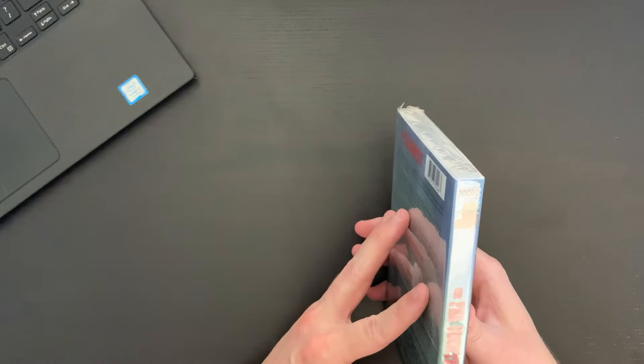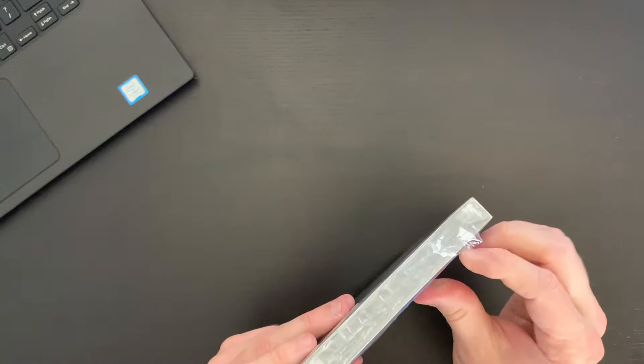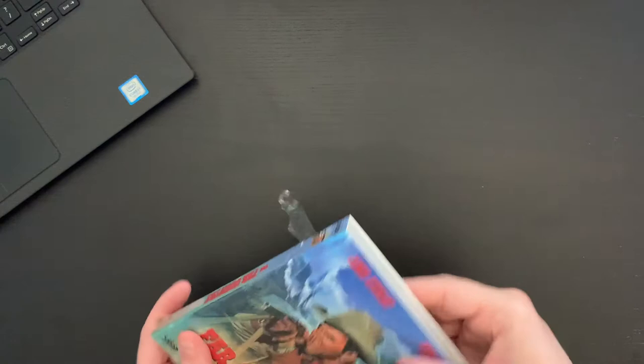That 2.00:1 is not a normal ratio or a ratio that you see a lot. Let's go ahead and crack into the set here. The runtime is 97 minutes and this is from 1954 — a great time for films in Hollywood.